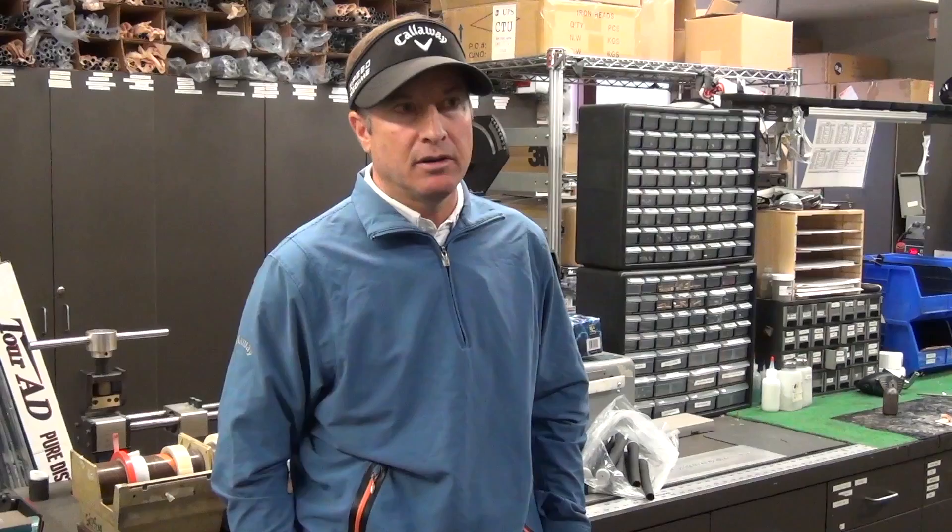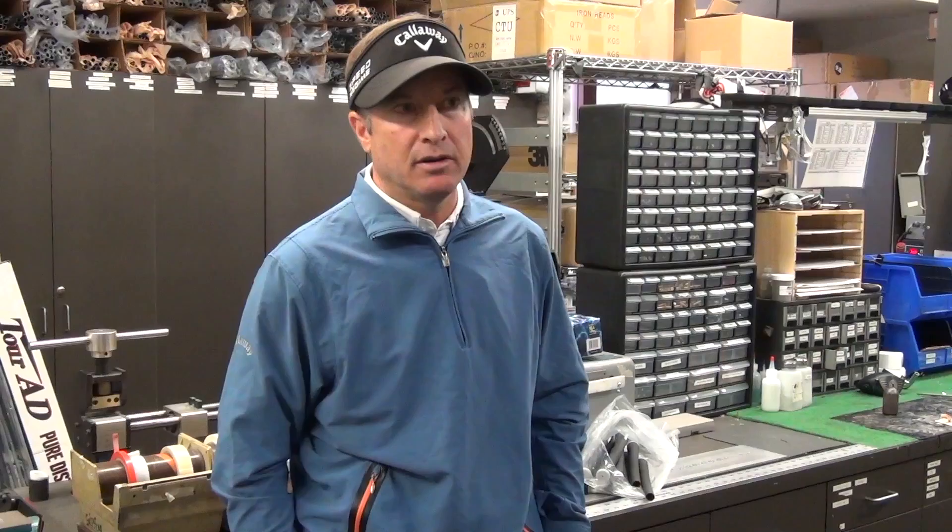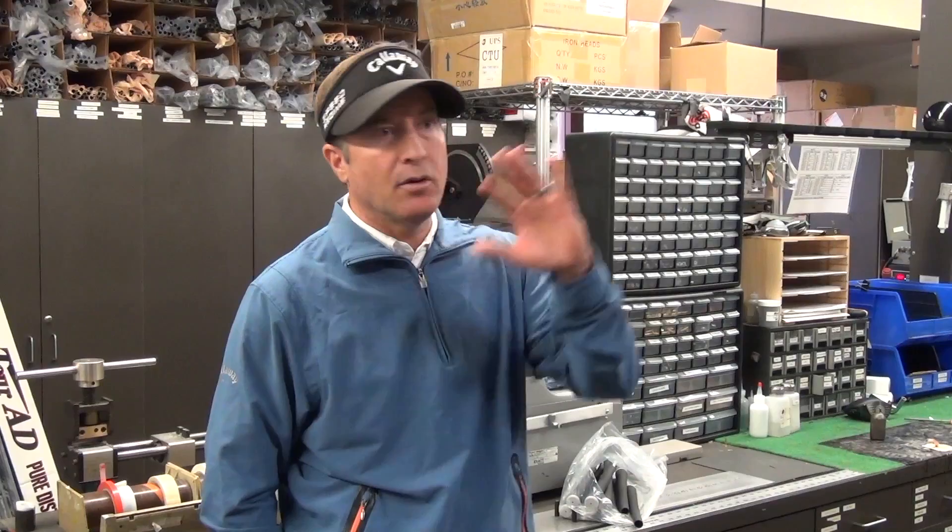When we put a club together for the pro, the tolerances on the build are really, really tight. It's not just around 9.5 degrees — maybe a guy needs 9.2. So we're going to try to get within a plus or minus of a tenth and set that up for them, then go out and hit it and come back and tweak it a little bit more. That's part of the reason we have a build room down here.